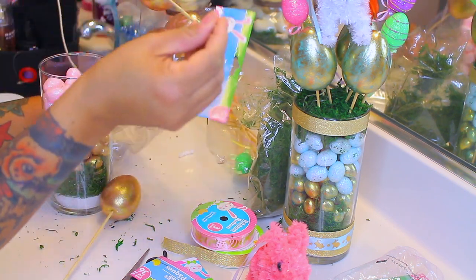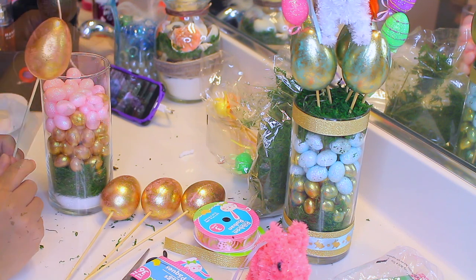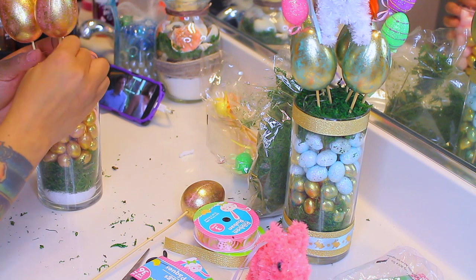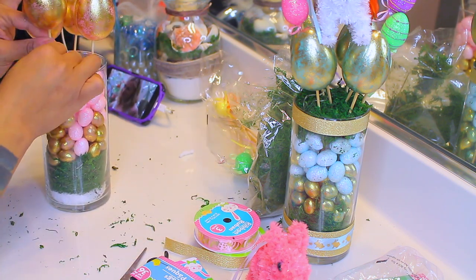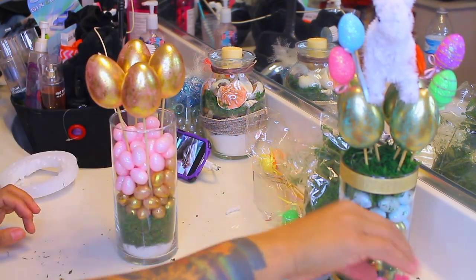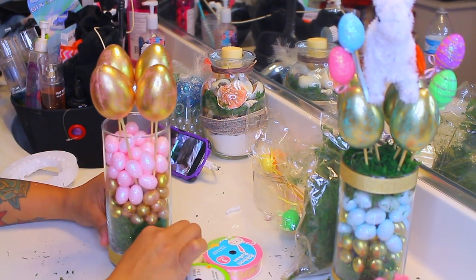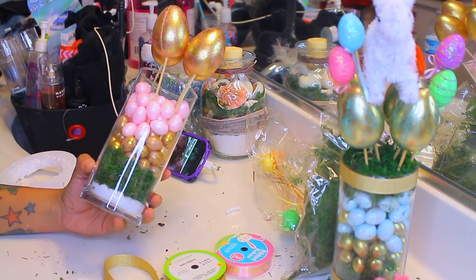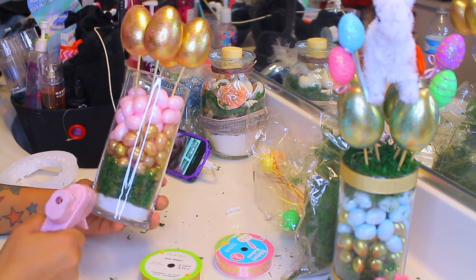I'm going to take these styrofoam rose gold eggs on a stick and place those into the glass vase, making sure they pierce through the styrofoam on the bottom. Just make sure to center them. Now I'm going to camouflage that styrofoam at the bottom with some gold ribbon. The gold looks really good because the eggs are a full gold rose gold kind of print.